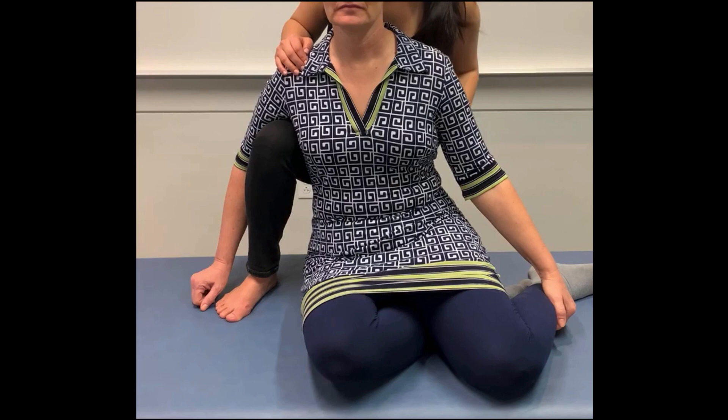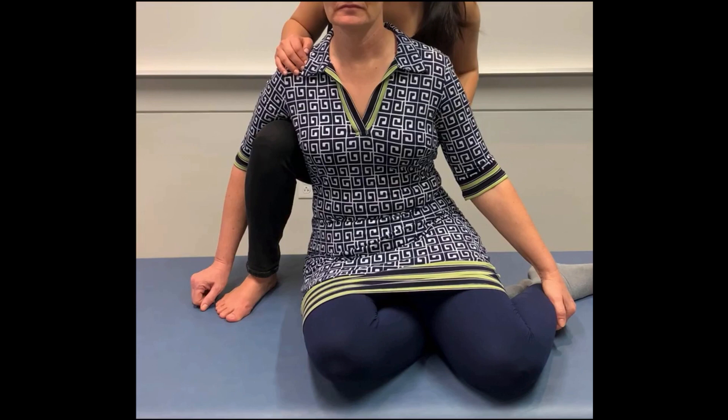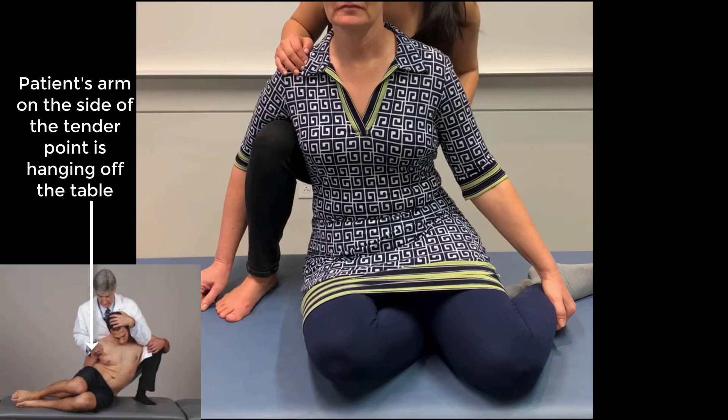The physician stands behind the patient with the foot opposite the tender point on the table and the knee flexed under the patient's axilla. This allows side bending towards the tender point easily. You can also have your patient's left arm hang off the edge of the table if you want to allow for easier rotation towards the tender point later.